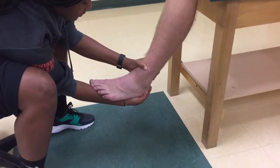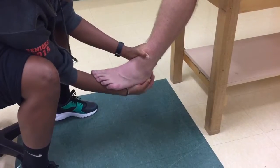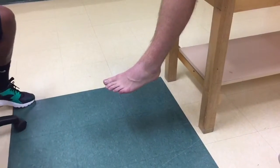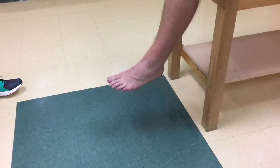The calcaneus and talus are drawn forward while providing a stabilizing force to the tibia. A positive test is if the talus slides anteriorly from under the ankle mortise compared with the other side. There may be an appreciable clunk as the talus sublocates and relocates, and/or the patient may describe pain.